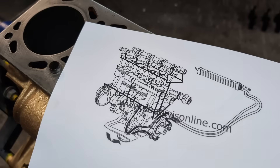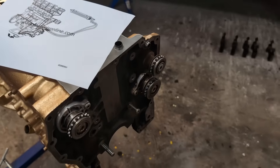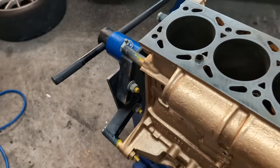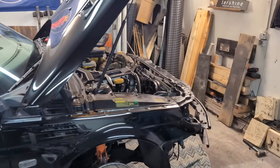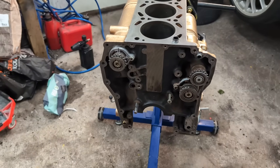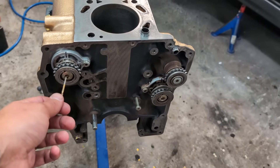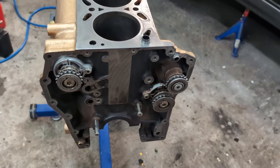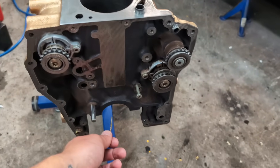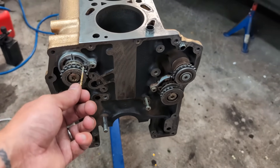A lot of people remove the balance shafts, which I have done on the engine that's currently in the car. What you do is remove the chain and then pull out the whole axle, and insert sleeves that cover up the oil feed. The oil feed will travel through the crank, pump up oil, and when it reaches the sealed-off area it will just stop — and the same goes for the other direction.